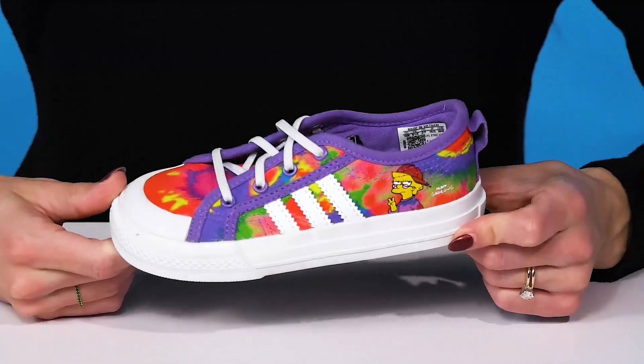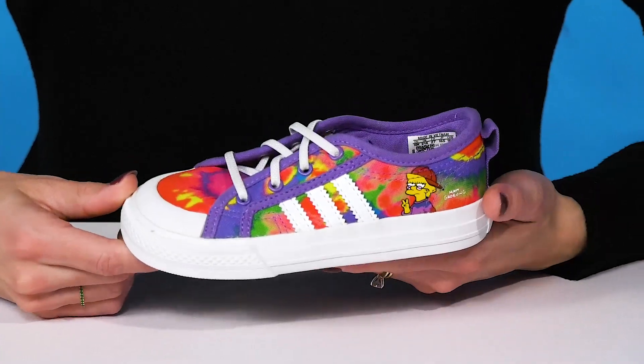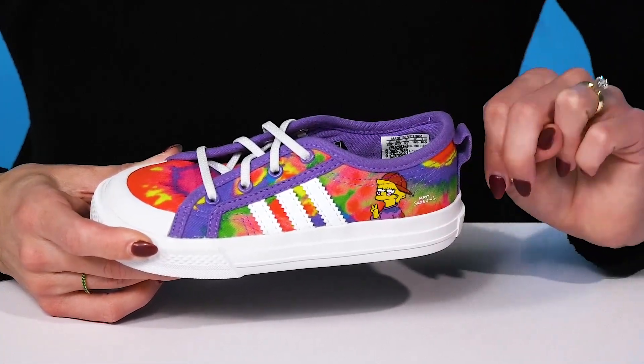Your little one can feel cool wearing these awesome sneaks from Adidas Kids. These offer a textile and synthetic upper with this cool tie-dye feature, as well as little Lisa on the side giving the peace sign.